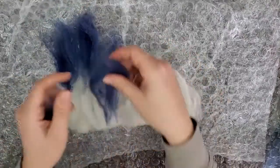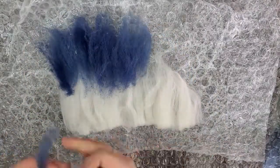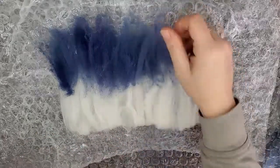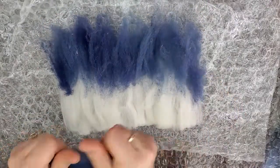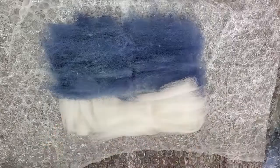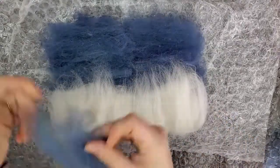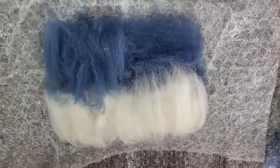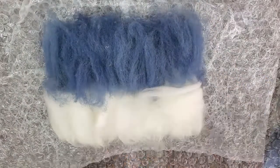Then I'm going to start laying out the top portion, which is a dark blue. We're just taking a real thin amount of roving at a time and laying it out. You want the different colors to overlap slightly. Then for layer two, we change directions going left and right and do the same thing — blue on top and white on bottom. You want to alternate directions on each layer. Layer three will be going up and down again, doing the same thing.